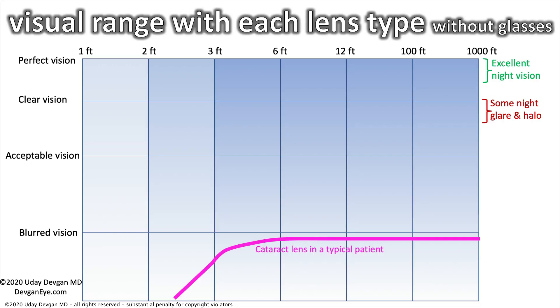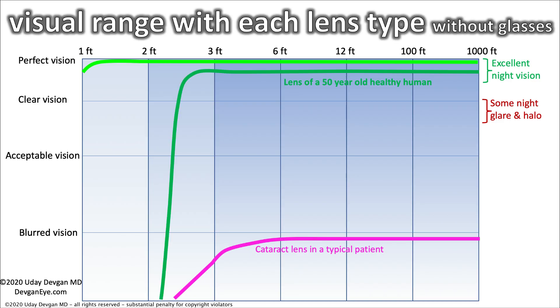Look at this chart — it explains visual range without glasses. Along the top it goes from one foot to 1,000 feet away. On the left side it goes from blurry vision to acceptable, clear, and perfect. The purple line is a cataract lens in a typical patient — blurry vision at almost all ranges, which is why you want surgery. The bright green line is something even I wish I had: the perfect human lens of a healthy 25-year-old. As the saying goes, youth is wasted on young people and we'll never get back to age 25.